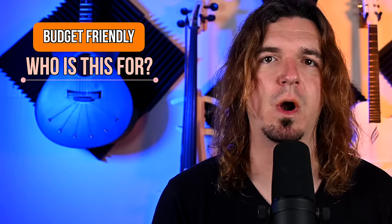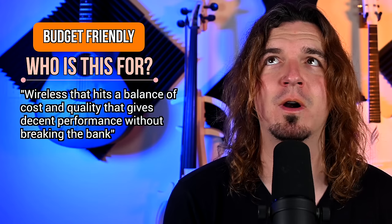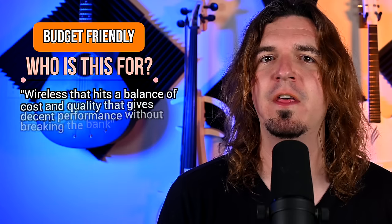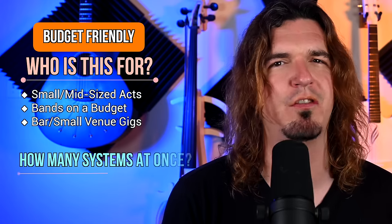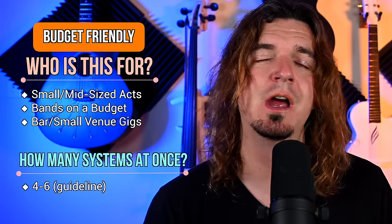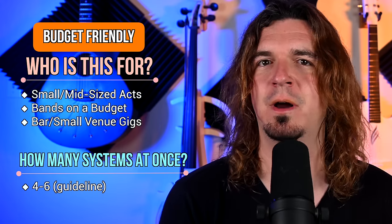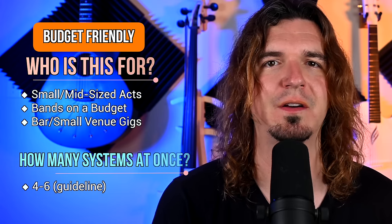Budget-friendly wireless hits a balance of cost and quality. I think this is for smaller to mid-sized acts. I don't recommend using more than four to six of these at once — again it really depends on the environment. Can you get away with more? Sure. Can some shows give you trouble with four to six? Sure. This is just a guideline. This is for anyone who isn't ready to commit more than $200–$250 on a wireless system.